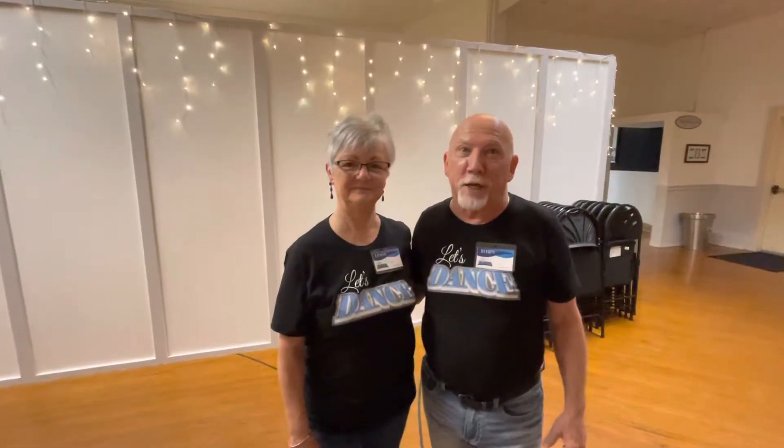Hello, this is Dance Man Robin with Linda tonight. This is week four at Oaks Park. We're doing country two-step, and tonight we did some crazy stuff. We went from a wrap to a wrap to a sweetheart to a sweetheart to a wrap to a wrap to an exit. So let's show you what that looked like.